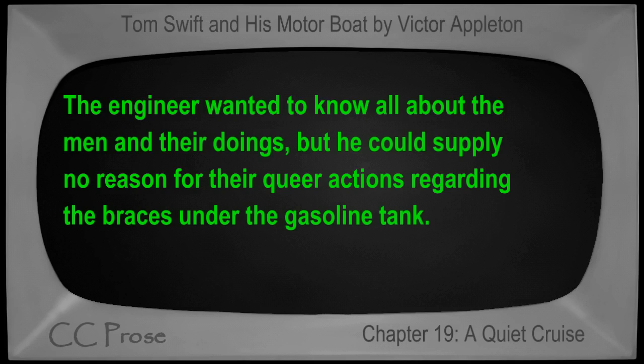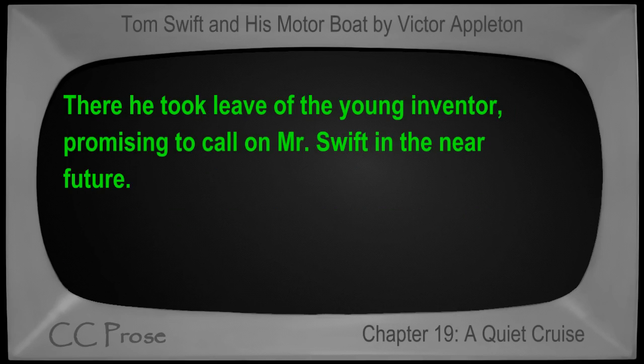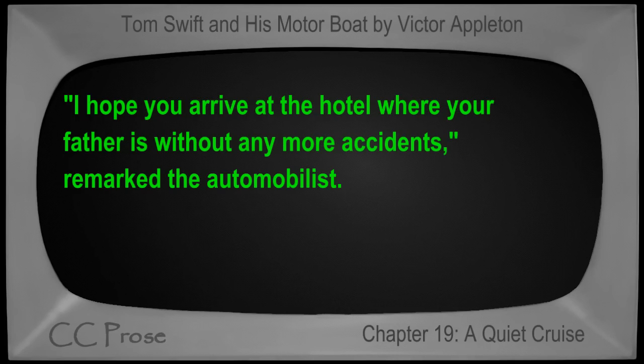In the morning Tom once more prepared for an early start for Sandport, and Mr. Damon, reconsidering his plans, rode as far with him as the place where the automobile had been left. There he took leave of the young inventor, promising to call on Mr. Swift in the near future. 'I hope you arrive at the hotel where your father is without any more accidents,' remarked the automobilist.